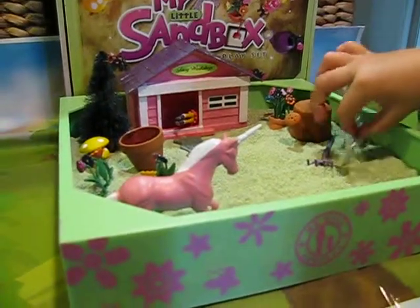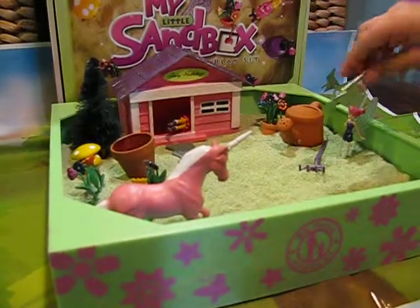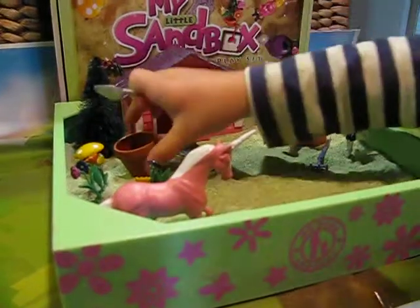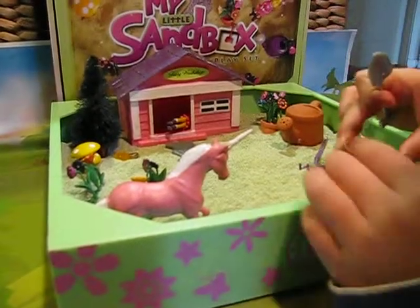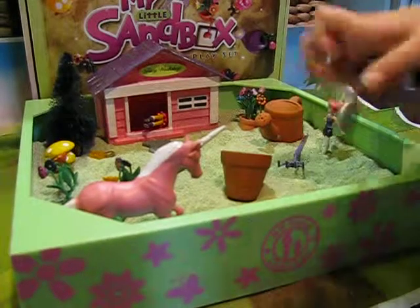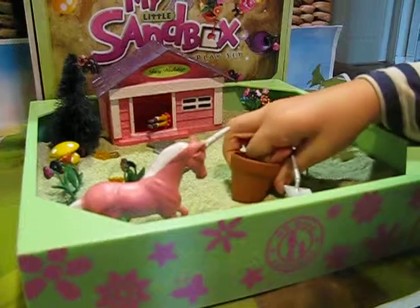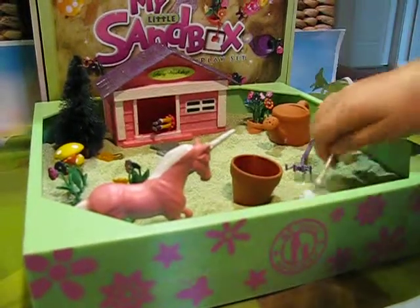Oh, sister? Yes? Can you just put the flower in the pot? I really needed it, I couldn't do it myself, so can you do it? Sure, why not?